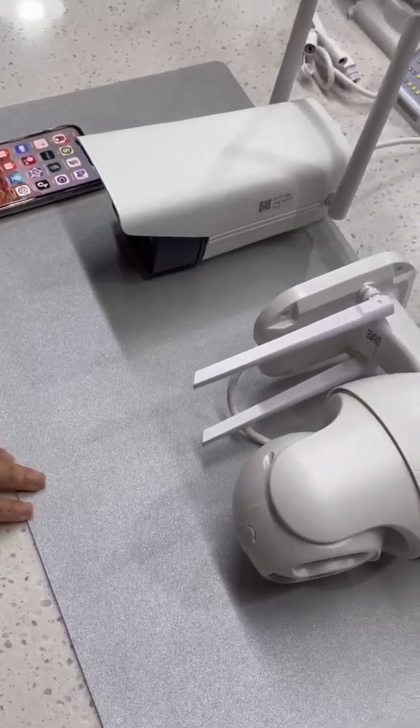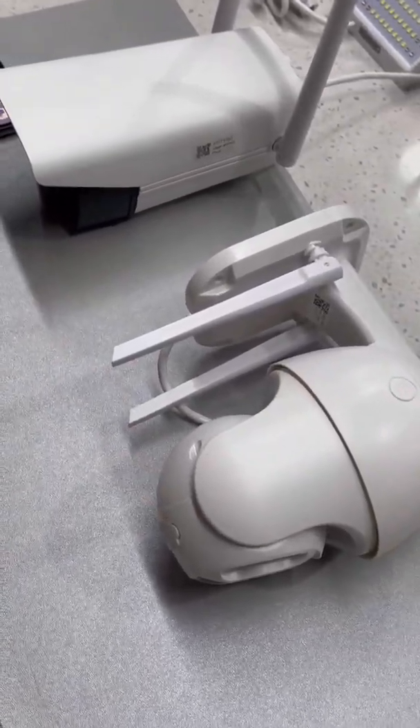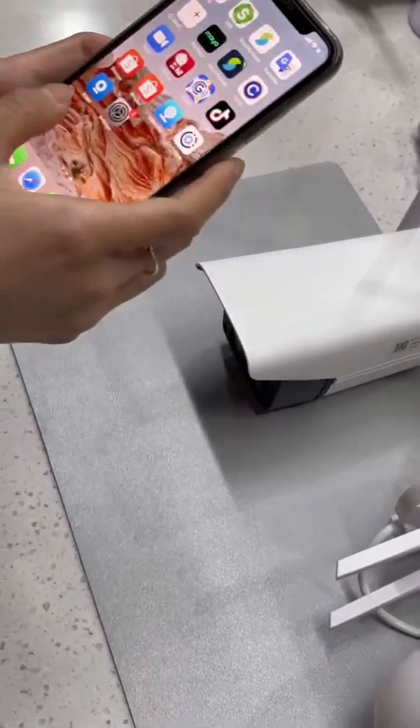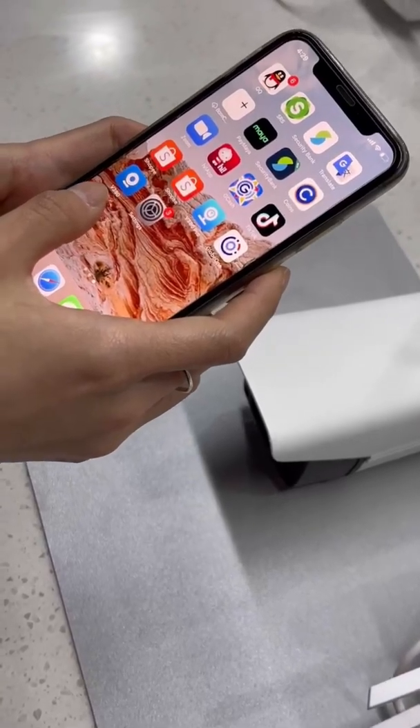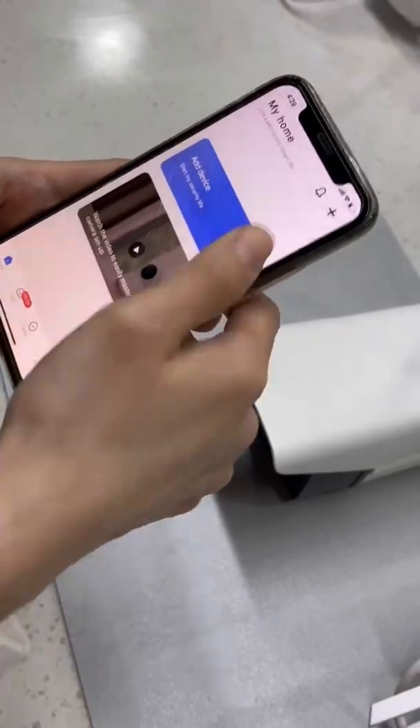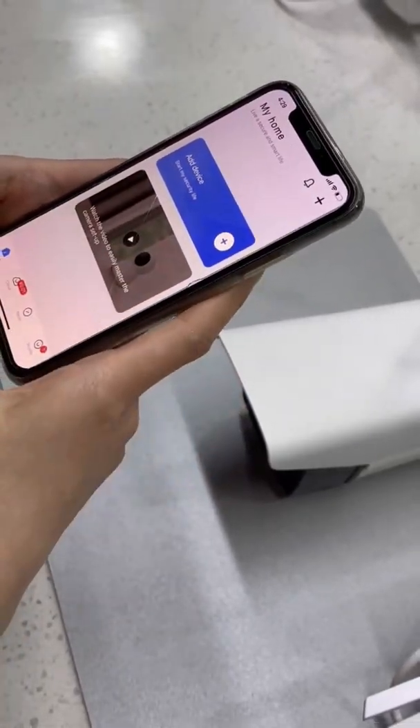Next, we will introduce how to connect your camera and your app together. First, you should download the app V380 in the app store. Second, enter your app to make sure that you have already downloaded this app.